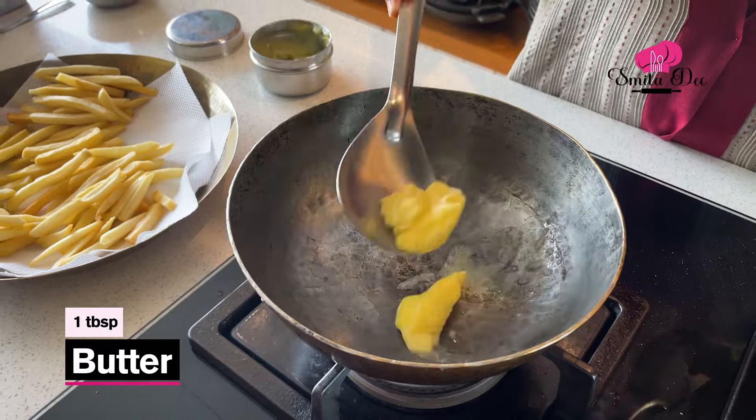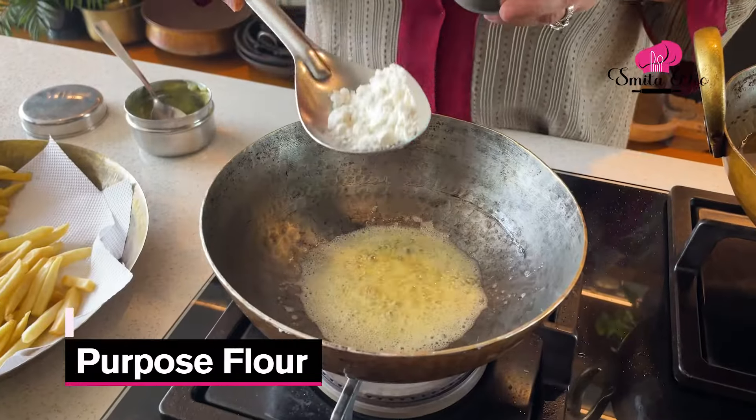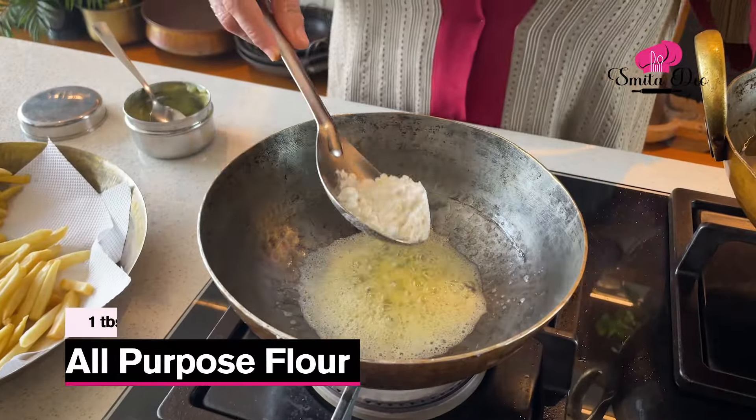Now it's time to load the fries with a nice cheesy sauce. So melt a tablespoon of butter. You can see this is a little bigger than a teaspoon — the amount of garlic I'm taking. I'm going to add this garlic and just fry it for a bit, then add a tablespoon of Maida and just roast the Maida for a minute or two.